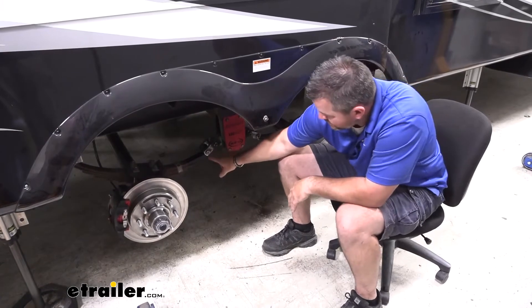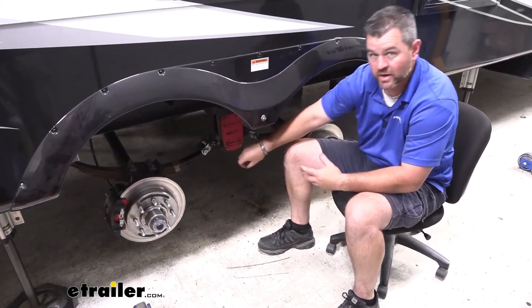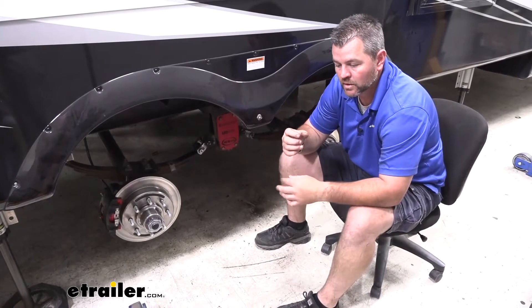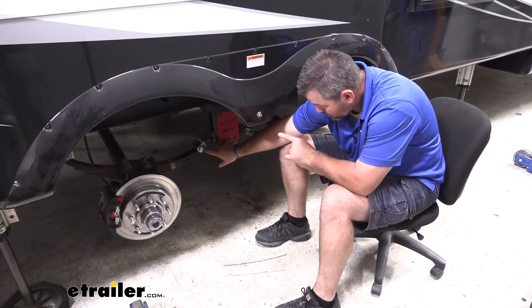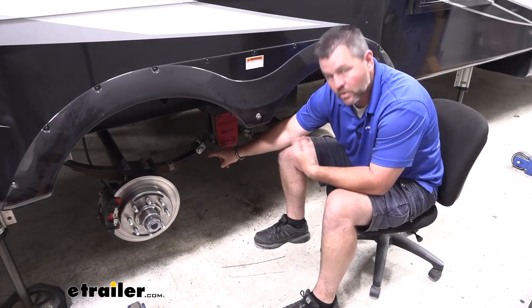Bronze bushings are designed for your leaf spring ends through your shackle bolts. There are a couple different kinds — you have bronze bushings and you have a nylon bushing. First thing you need to do is look to see if you have a zerk fitting on the end of your bolt. If you don't, that means you have a dry bolt. With a zerk fitting, they're called wet bolts.